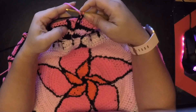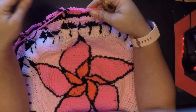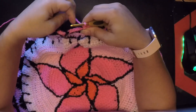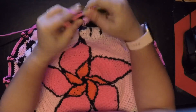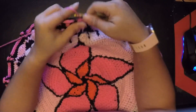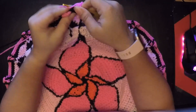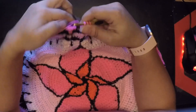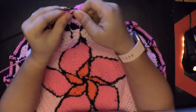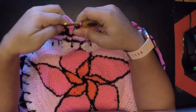I made a mistake — I said single crochets, but these should be half double crochets, sorry. Same thing, just half double crochets this time. So one, two, three, four, and five, and then before we finish that we use the black and then it's a front post double crochet.